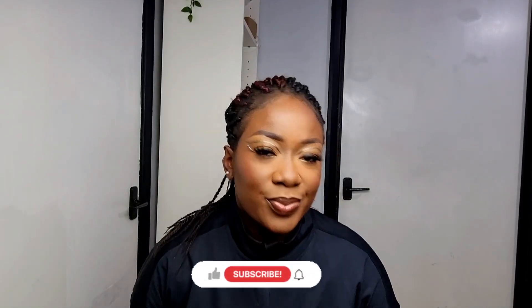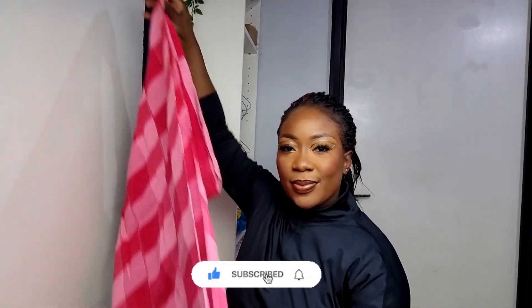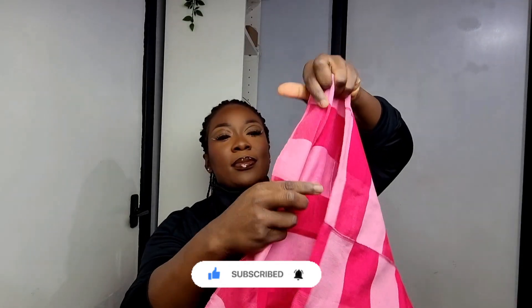What's up my beautiful people, welcome back to my channel, it's Lizzie Atkins here as always. I'm back with another one — today is another ghillie tutorial video, so let's get right into it.